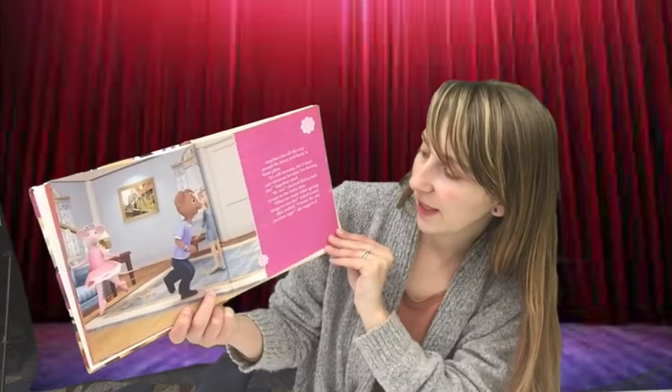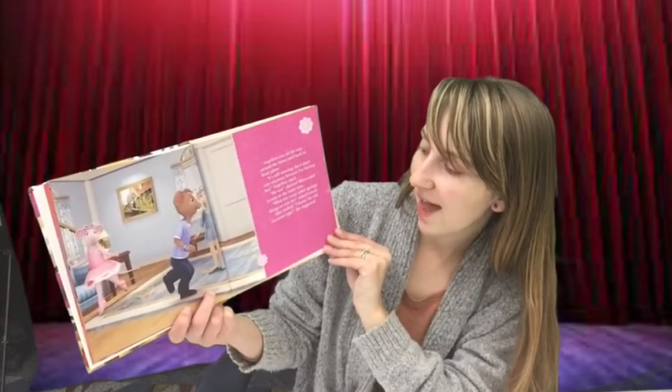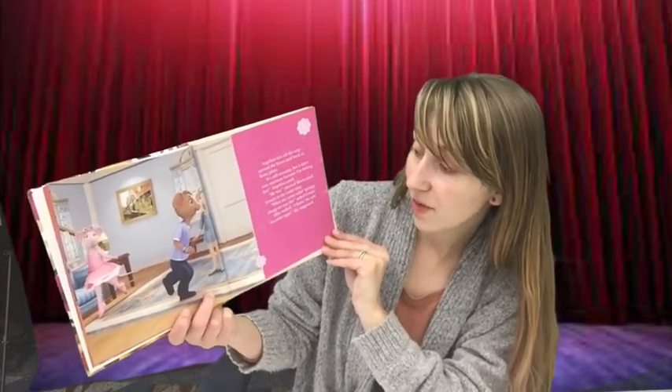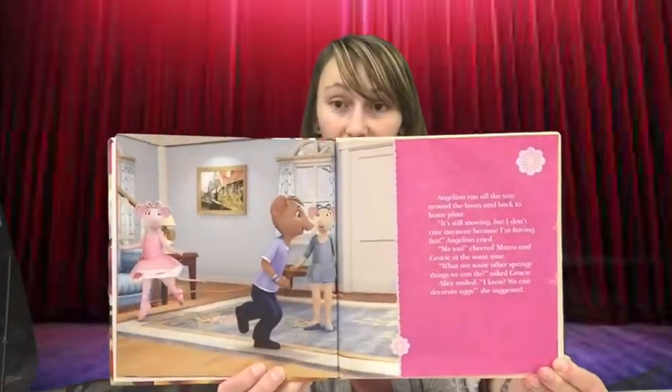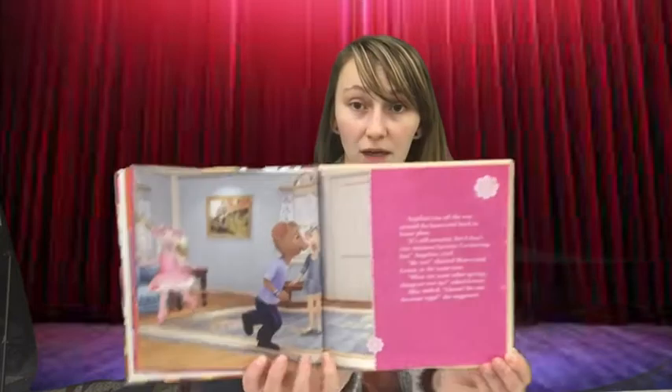"What are some other springy things we can do?" asked Gracie. Alice smiled. "I know — we can decorate eggs," she suggested. What do you like to do when it's cold outside and you have to stay in and play in the warm? I like to drink a cup of cocoa.